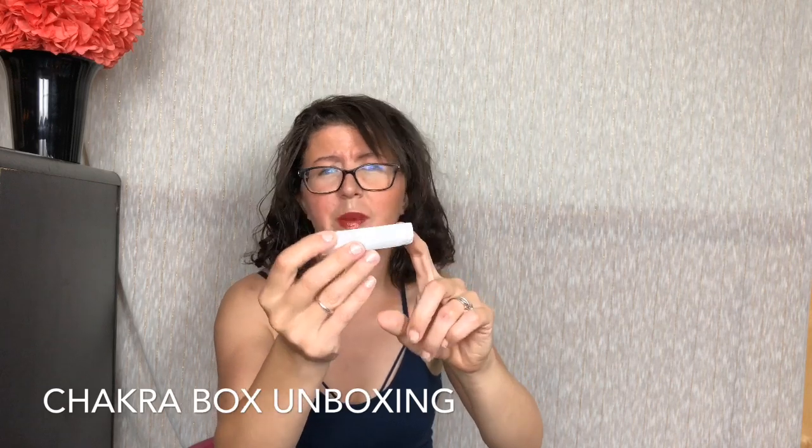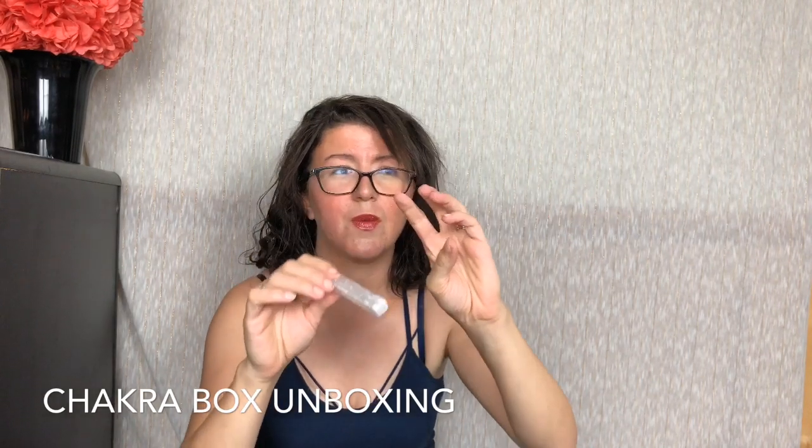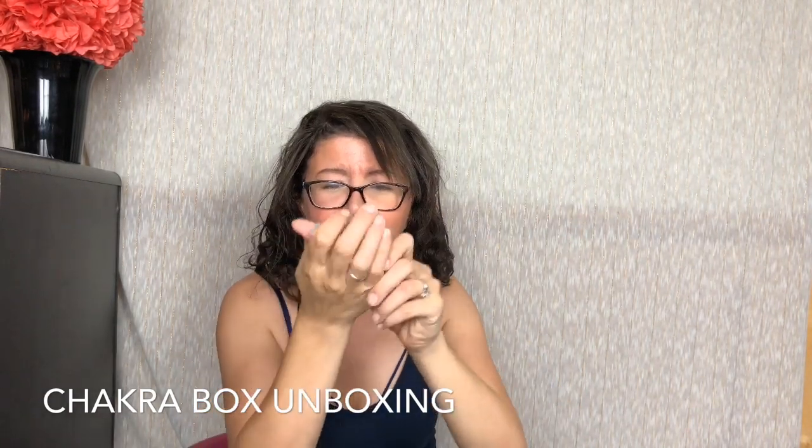Look at this! These lines are called striations and they happen naturally. Isn't that cool? I don't have one like this — I have a very small piece but not a big one like this. Look at that, isn't it beautiful? I love stones, I can't help it.